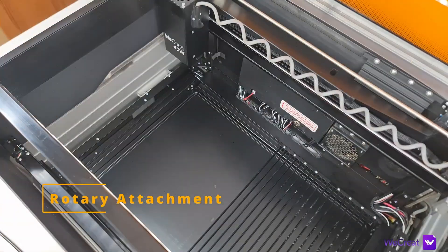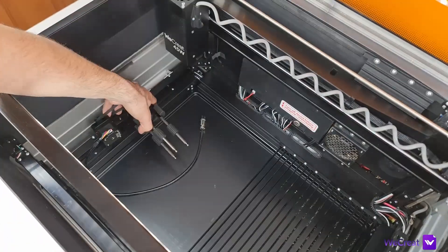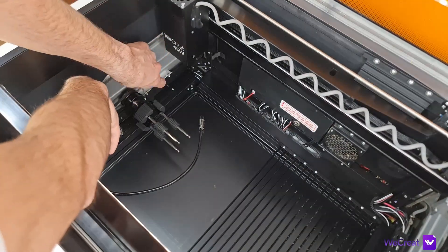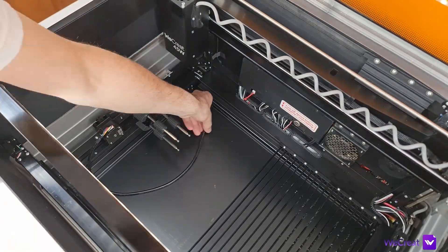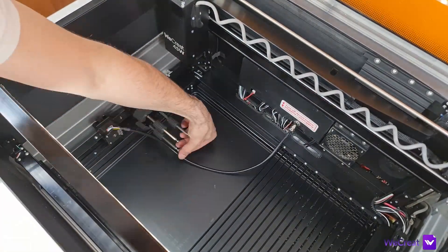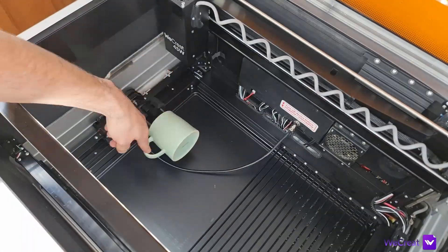The roller is very simple to install and operate, especially using the Make It app. To install it, just remove the bed, fix the attachment on the dedicated location on the left of the machine and connect the wiring directly inside the machine. After that, measure your cylindrical object, chuck it in, load your design in the software and you're good to go.